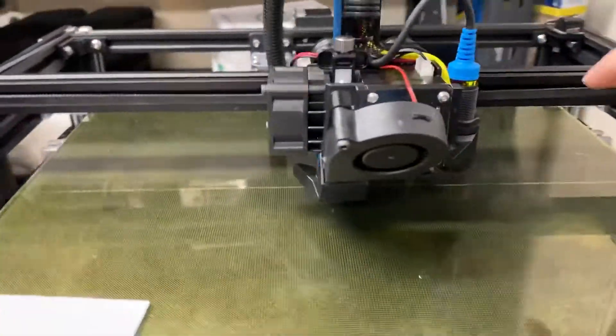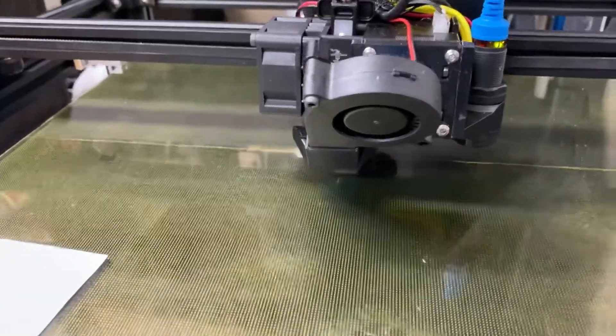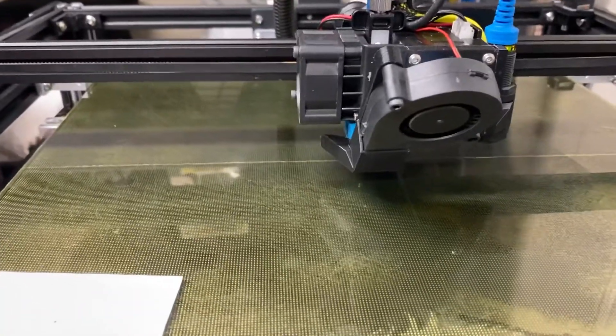In this video I'm going to show you how to set your offset for your probe or BL touch to your nozzle. You can do it really precisely without calipers — actually even more precisely in my opinion, because you're not having to eyeball it.